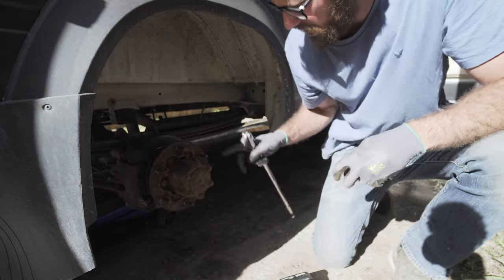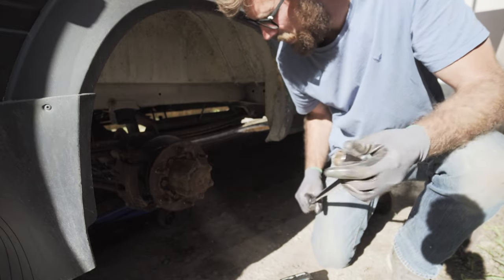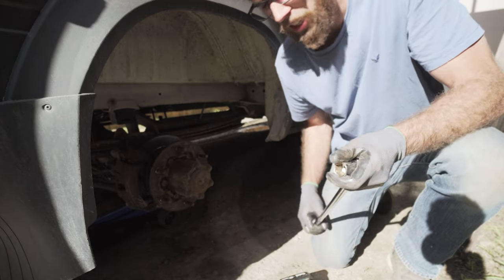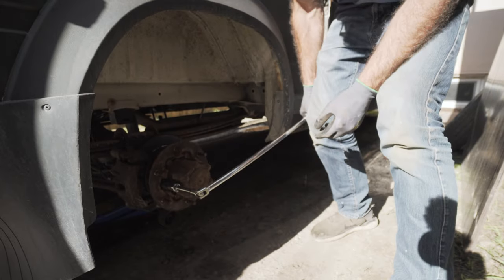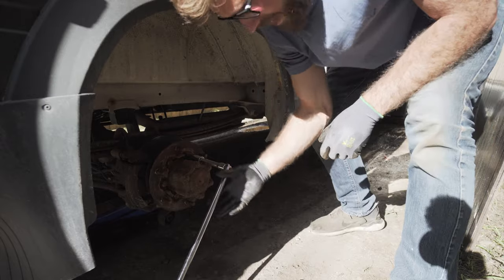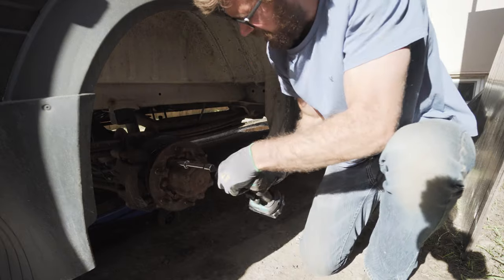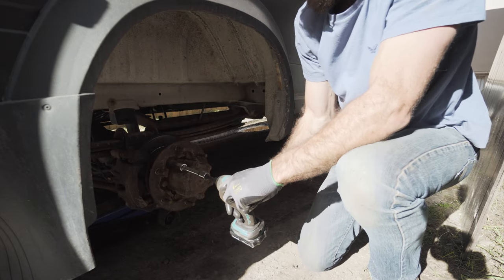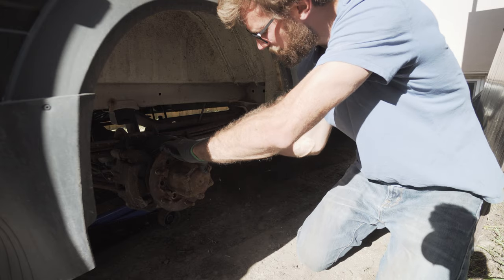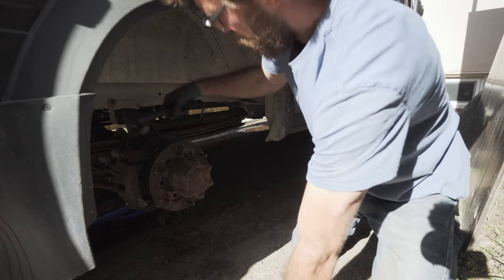Since I have a dually, the next step is removing the hub that holds on the rotor. If you have a single axle or a single wheel, you're not going to have to do this part. It's really nice to have a breaker bar — if you don't have one, get one, it's worth the money. Next, just tap this hub off because usually it's on there pretty good.